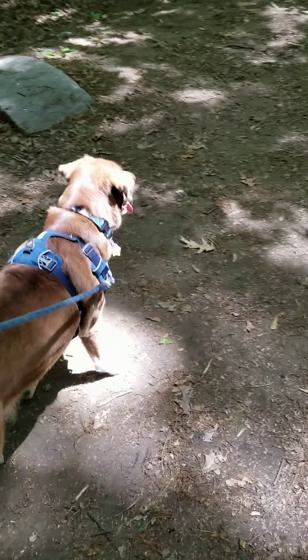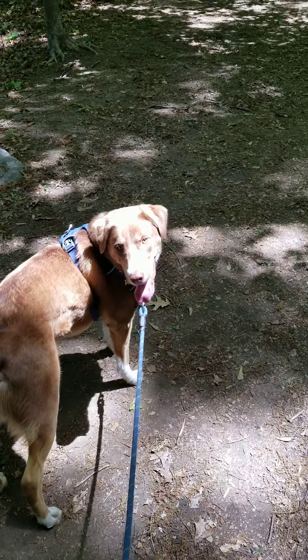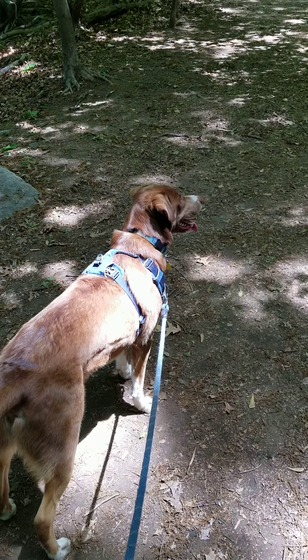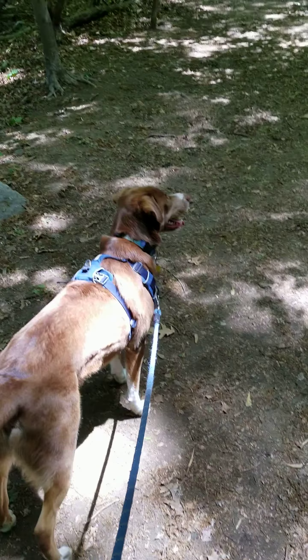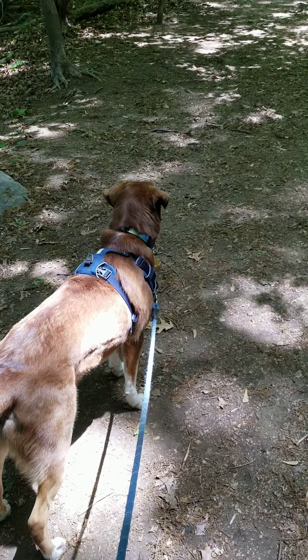It took a lot of trials, but I think I finally found a solution to get him walking on a loose leash. Now it isn't perfect — he's not doing a heel — but it has helped tremendously with how I loose leash him, or just walking in general.